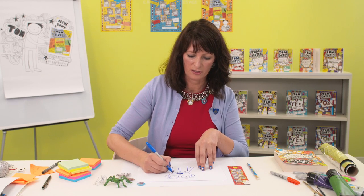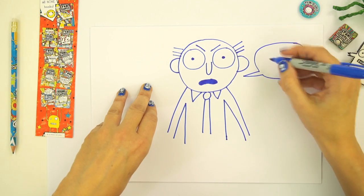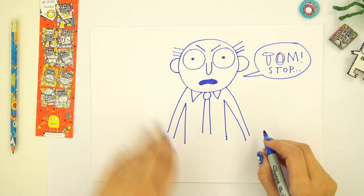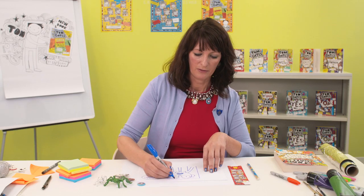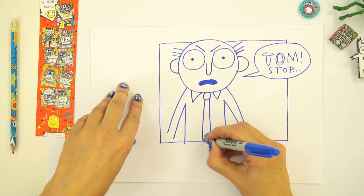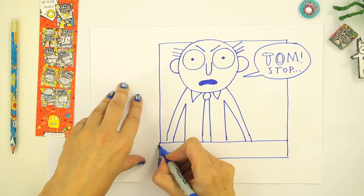I'm not going to draw the whole of his body, just his arms like that. And I'm going to give him a speech bubble saying, 'Tom, stop' — whatever it is he's doing. So I'm giving him a little frame, a bit like a comic, and then you can draw those lines down like that so you don't forget who he is.